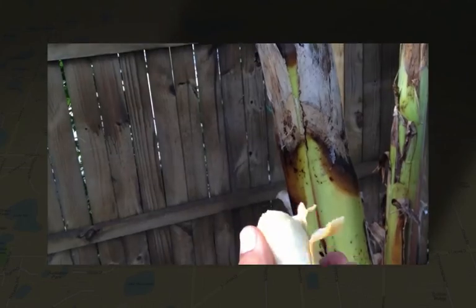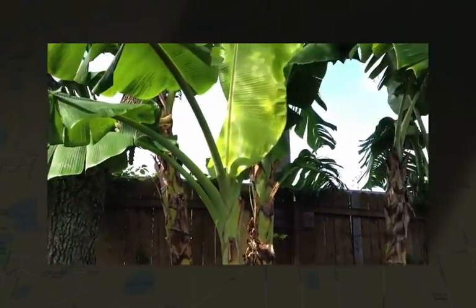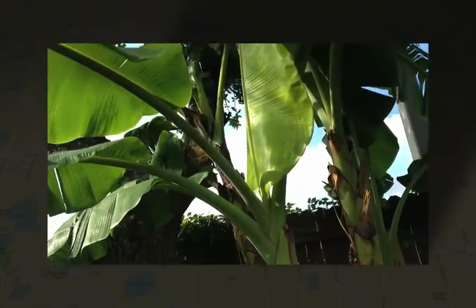This is a beautiful pineapple banana — let me just taste it fresh from my garden. Yum, man, that's so good! We have a few banana hands going as well.